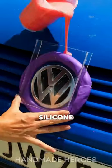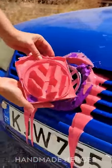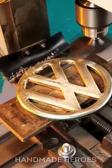Why is this woman covering this car part in silicone? Because she wants to do something extraordinary with it. To do this, she pours molten metal into the mold she created.